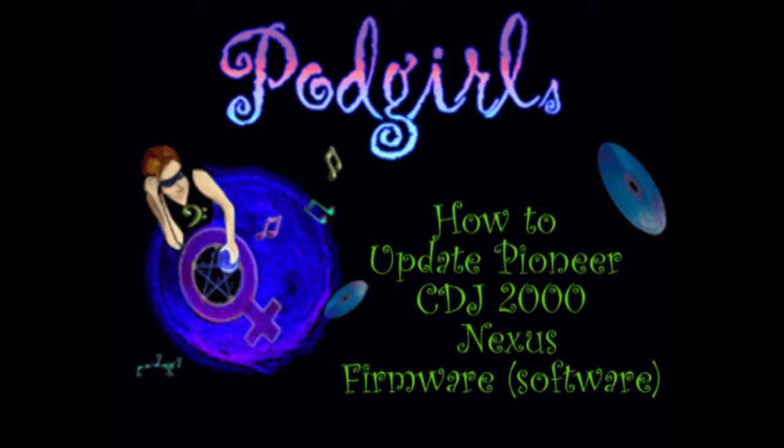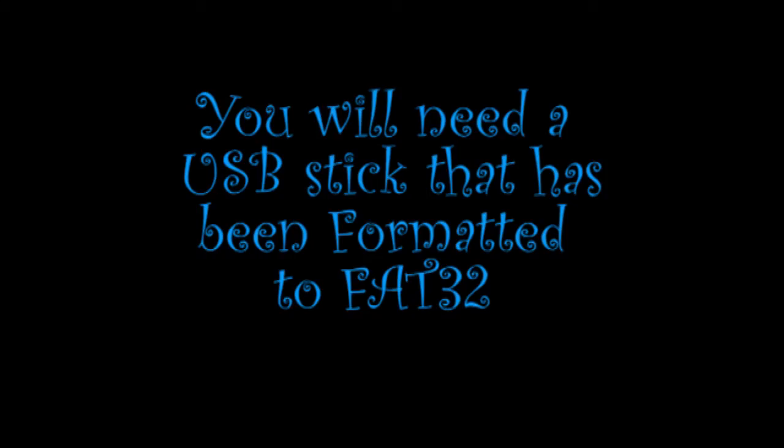Hi, welcome back. Today we're going to talk about how to update your Pioneer CDJ 2000 Nexus firmware. You will need a USB stick that's been formatted to FAT32.